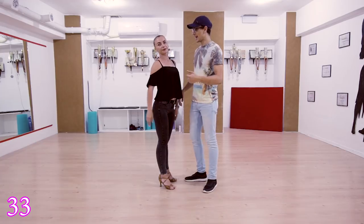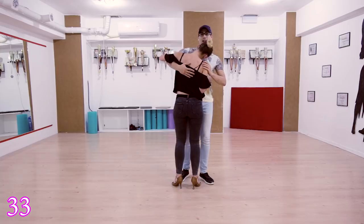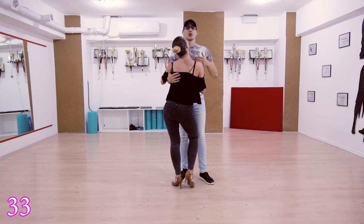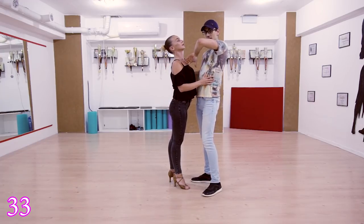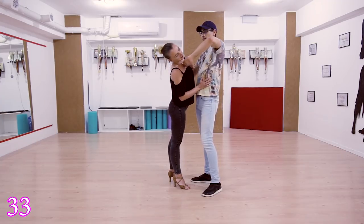Guys, when you do this move — one two three, prepare, go — then add the hand. From here you go to here to make the circle. Don't stay static with your hand because it will be hard.